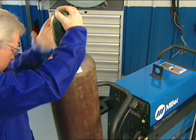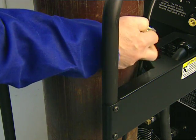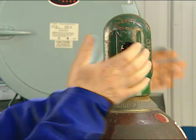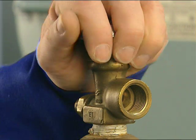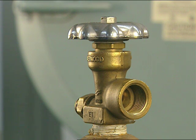Place the argon gas tank on the back of the cart and securely attach the safety chain. Unscrew and remove the cap. Before you attach the gas valve, make sure the valve is pointed away from your body, then open the valve and close it quickly to blow any obstructions out of the valve body.